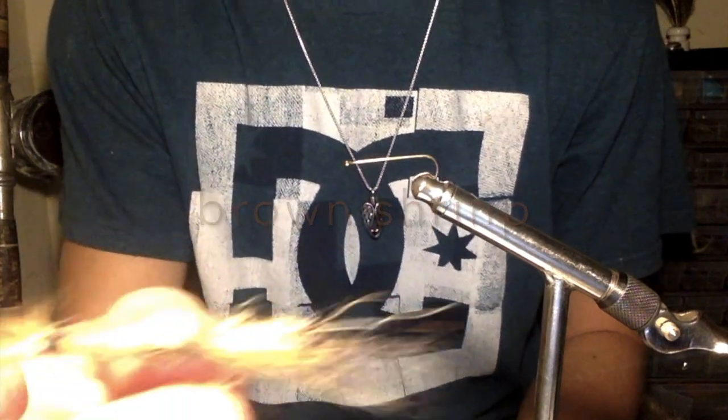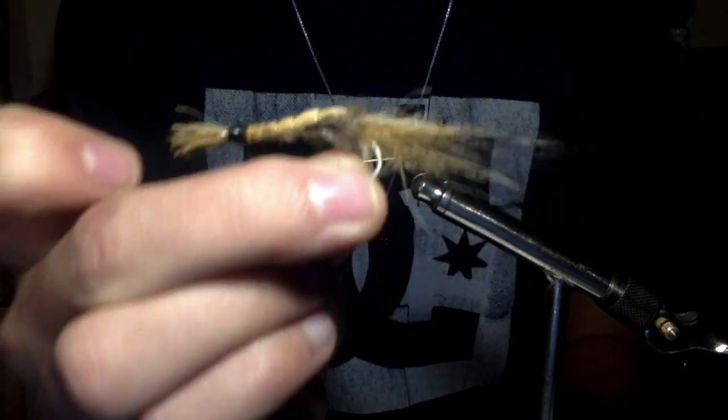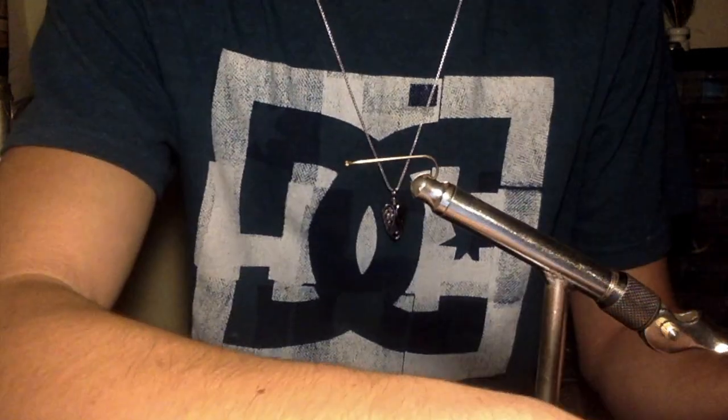Today we're going to tie the brown shrimp. It looks like this. It's really good for bonefish. You can even get away with it as a crawdad pattern.